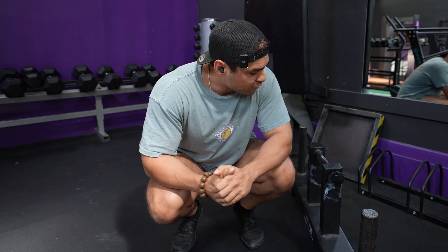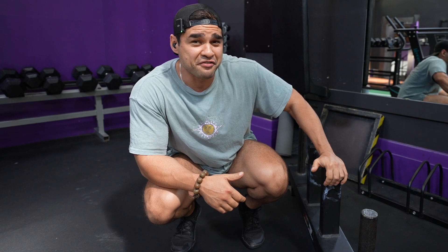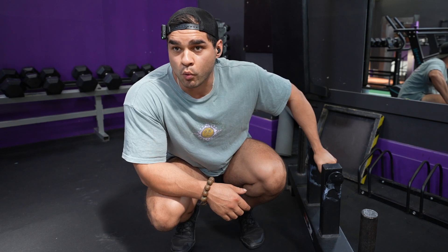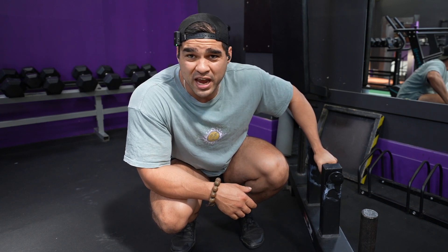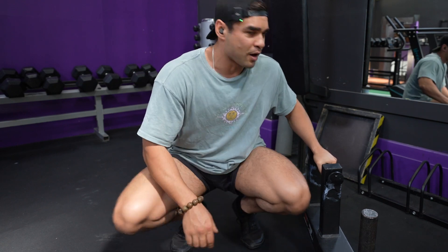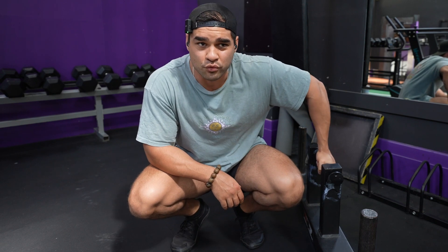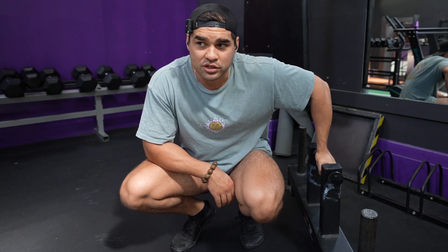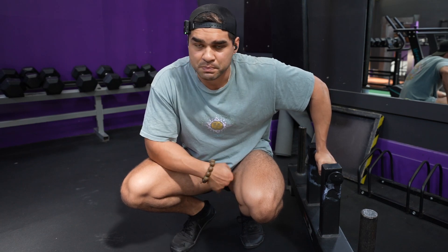Welcome to the gym here at Silverbacks in the functional fitness room upstairs. I've got a farmer's carry here — not for carrying, but I'm actually going to roll out my calves on it. I just did a warm-up on the fan bike without using the arms, since it's leg day, and then did some single-legged lunges. Now I'll quickly show you how I roll out my calves.